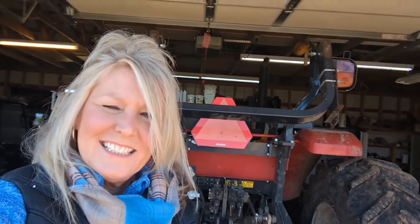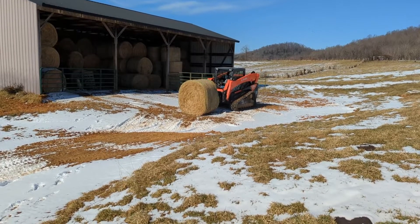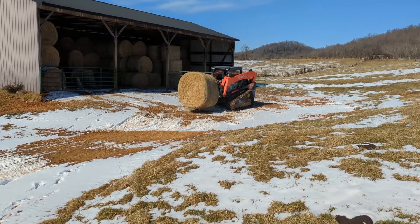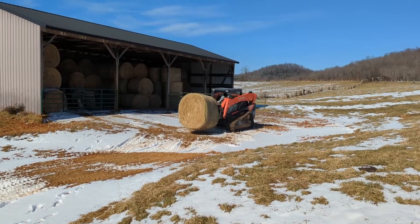The dealership where we bought the Massey was backed up, so we decided to do this ourselves. They've decided to do it themselves because this tractor is hot equipment — we've got to get it back in action. So while the Massey's down, Scott's using the skid steer to feed hay. He doesn't really like it.